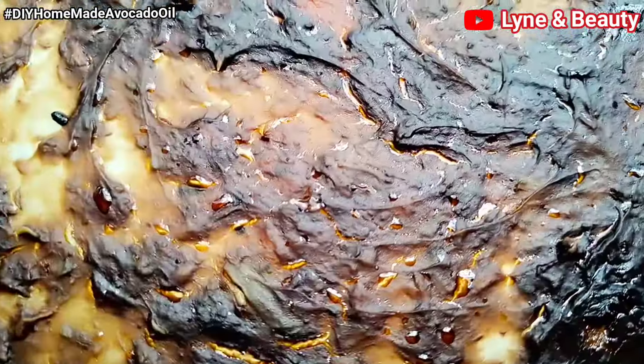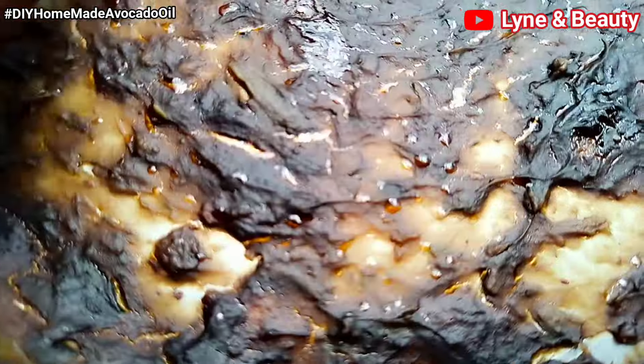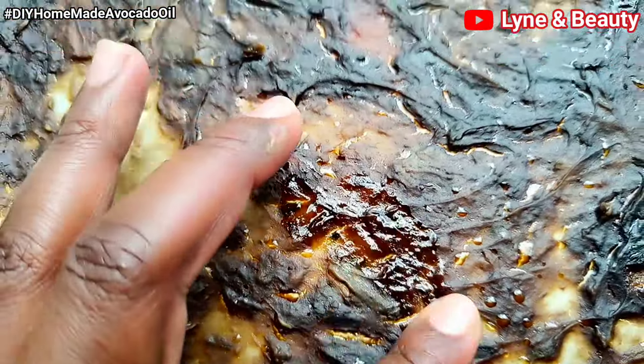Let me show you — when I touch the paste, you can see the oil is already coming out. That's the oil right there. The oil is getting ready.